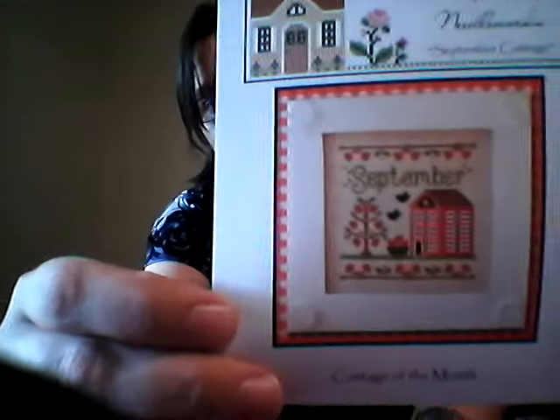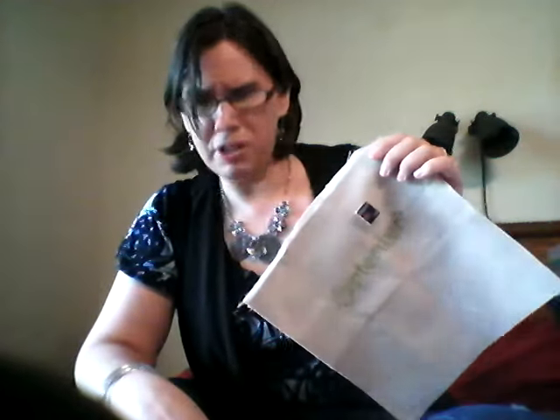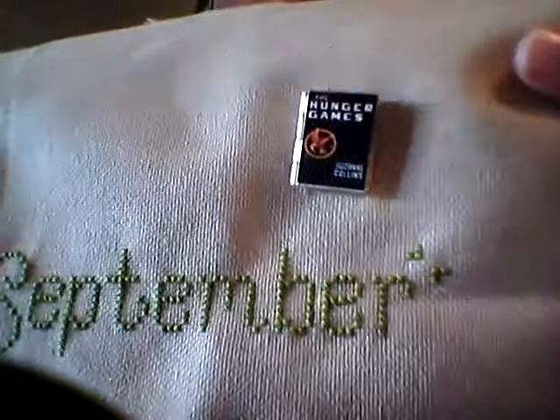Next up, started a couple days ago — this is the September Cottage from Country Cottage Needleworks. I'm doing it on 28-count tea-dyed fabric, either Lugana or Monaco from Hobby Lobby. I got the entire word 'September' done. This got a lot of extra time because it fit into three different SAL cells. I have my little Hunger Games book needle minder from Nifty Needle Nannies — those ones open, they're fun. I think I have three Country Cottage pieces: September and March are both started, and June which I haven't started yet.